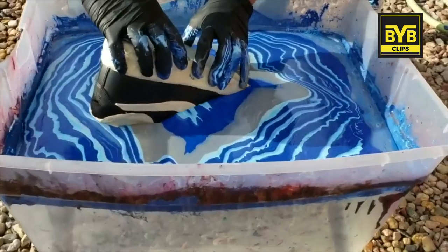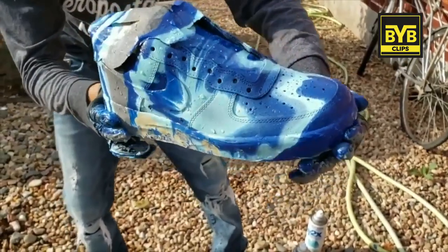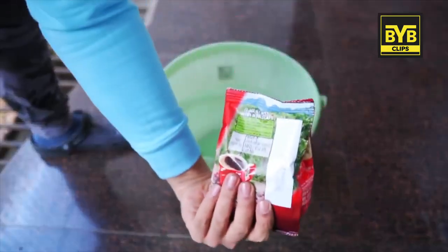I want to dye them in a brownish shade or off-white shade, because the vintage feel is trending nowadays. I want to dye them with a dye that is very popular on YouTube — they do it in color, but the sneaker has less versatility. I won't be able to wear more outfits with colored sneakers, so I want to dye them a coffee color.